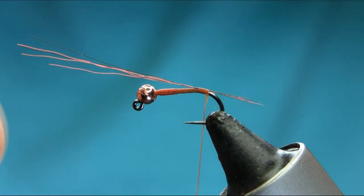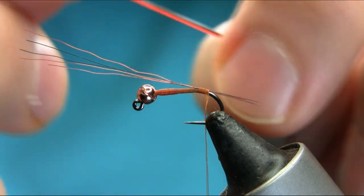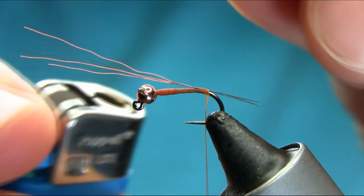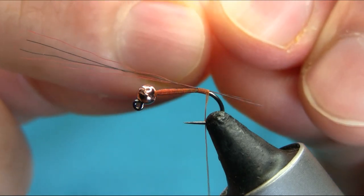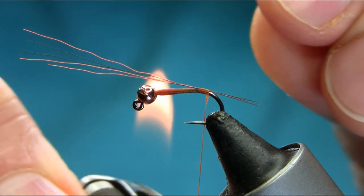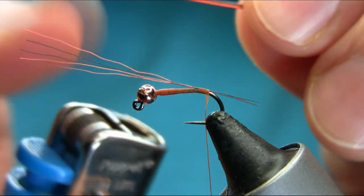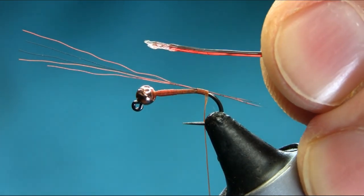For the body, this is a dark brown elastic — beading elastic, actually, 0.8 millimeters. Melt one side and thin it down, then create a catching point like this.